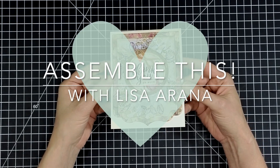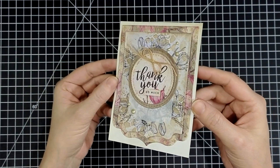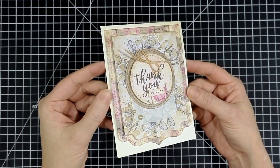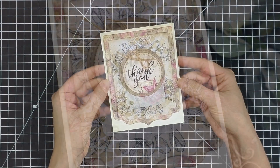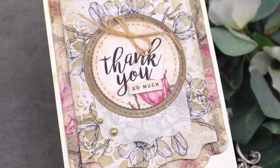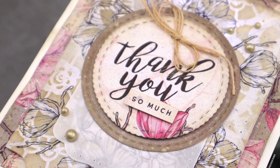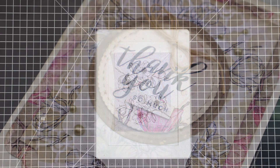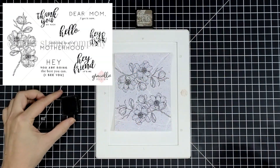Hi, hello and welcome to another video! I'm playing with some really beautiful magnolia patterned paper that coordinates beautifully with a matching stamp set from Unity Stamp Company. I just love when there are products like this that are designed to go together — it just makes card creating so super easy.